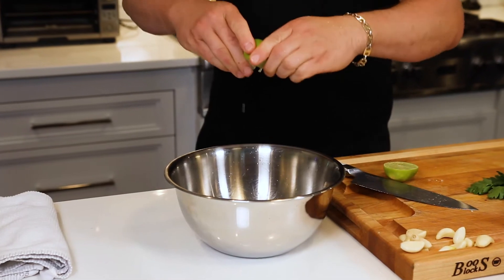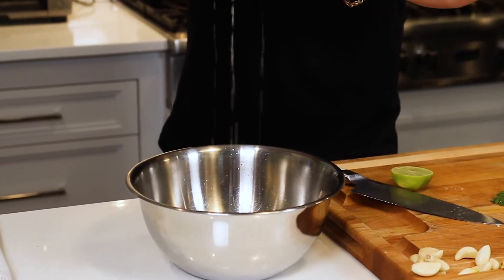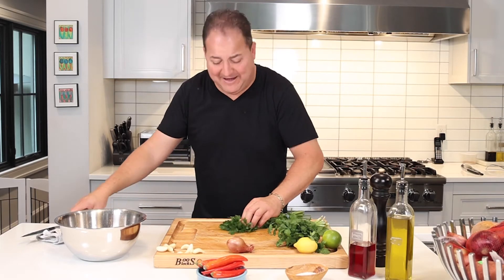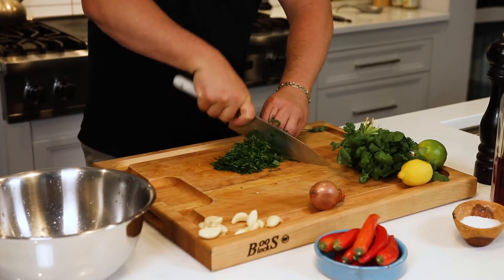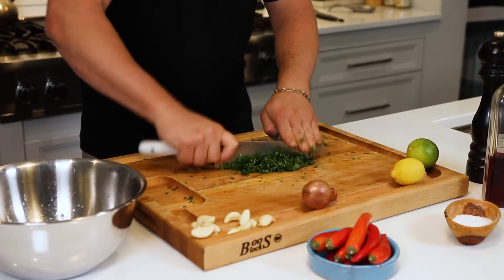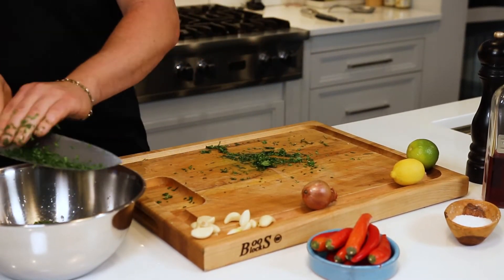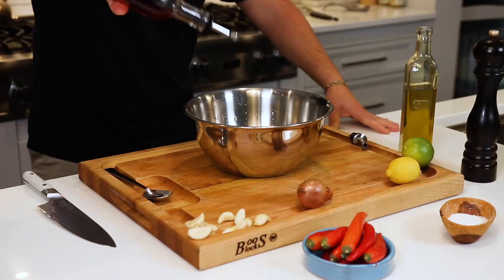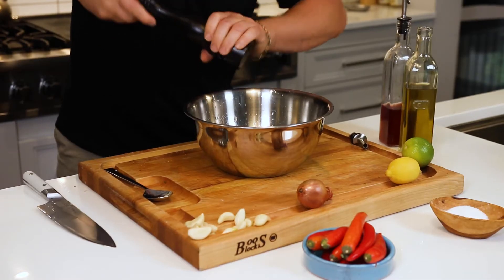Juice from one fresh lime. One bunch fresh chopped parsley, washed, rinsed, and dried. One bunch fresh chopped cilantro, washed and rinsed — if you don't like cilantro, use oregano. Half cup extra virgin olive oil. A splash of red wine vinegar. Always some kosher salt and some fresh ground black pepper.